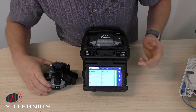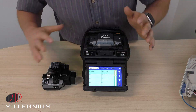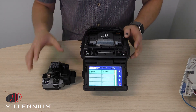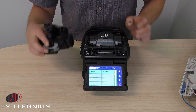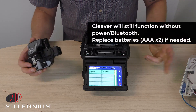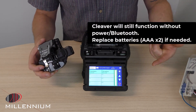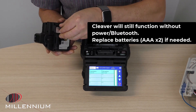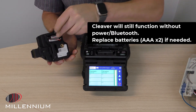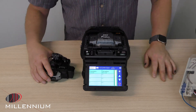Now this is officially connected to this 90S. Give us a call if you got any questions. The cleaver will still operate if your batteries run out — you can still cleave, you'll just lose that auto rotate functionality. And if you do need to swap the batteries, there are two AAA batteries, nothing special. Give us a call with any questions. Thank you.